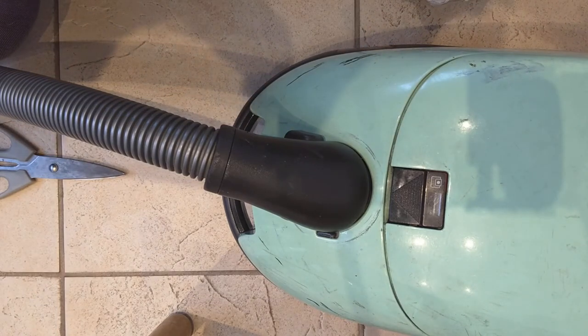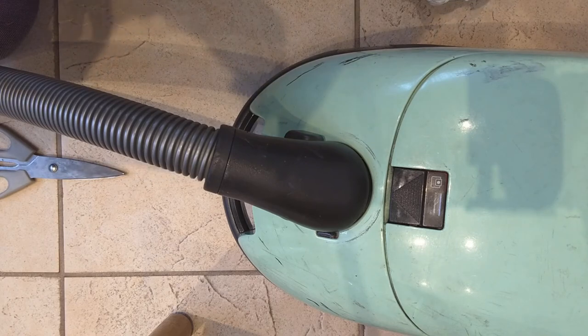The only other trick I always recommend for these things is, before you dismantle anything, take a few photos for reference, so you can look back to see how all the bits fitted together. Over and out. Bye.